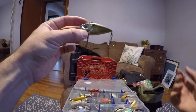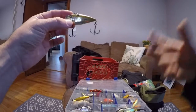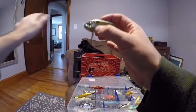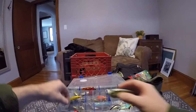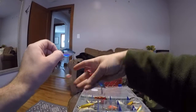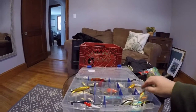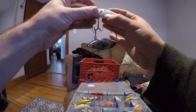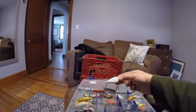The Red Eye Shad kind of flutters — when you stop reeling it has a flutter action as it goes down. I really like that, especially in cold weather when the bite is kind of slow. This really works because you can reel it in slower and even stop it completely and still have really good action to it. I have all different versions of the rattle trap — a red one, a Bomber version which is basically the same thing, some knockoffs, and a Bass Pro Shop version.